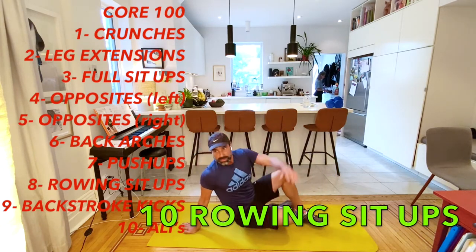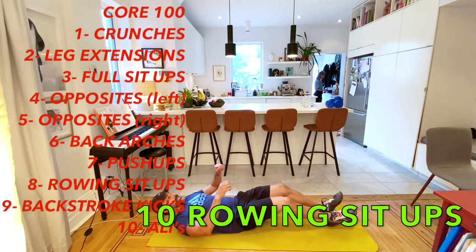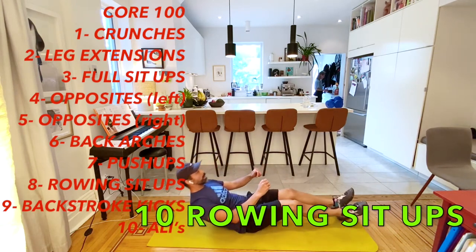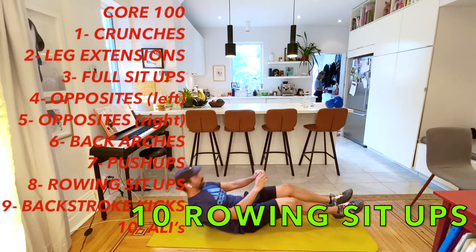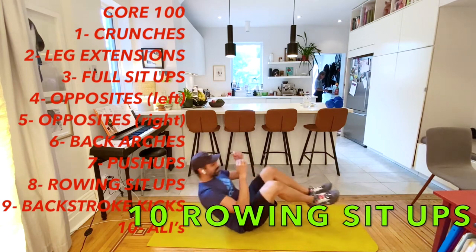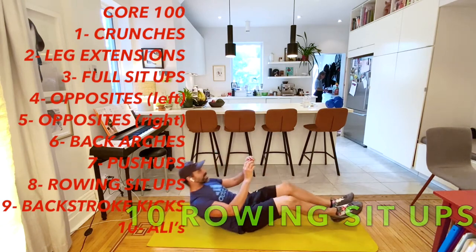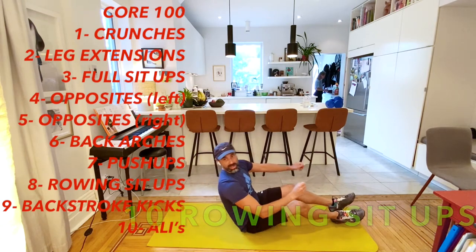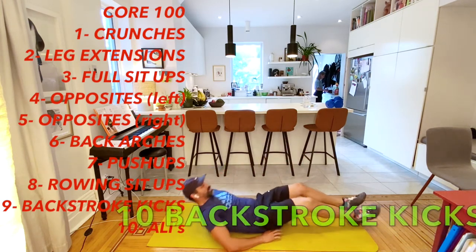Now for rowing sit-ups - this is one of the trickiest ones. One, two, three, four, five, six, seven, eight, nine, and ten. Awesome. Now we've got our backstroke kicks, then our alleys, and then we're done - done with the mashup and done with our final workout.